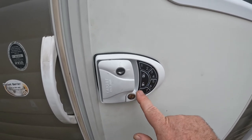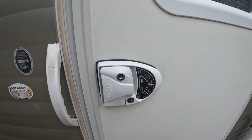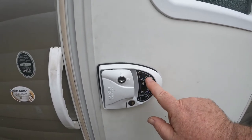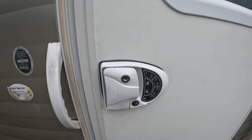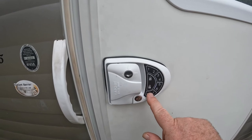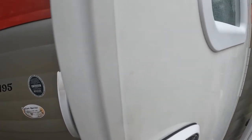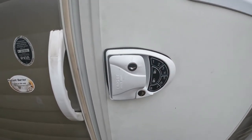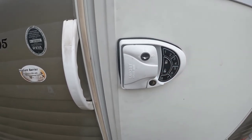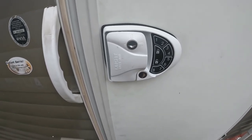Hit it one more time: eight, seven, six, five, lock. There we go - that is our new code. It is locked. Let's put in the old code: one, two, three, four - unlock. Hey, it doesn't work. That's right, because it's functioning properly. Let's put in the new code: eight, seven, six, five - unlock. And it just unlocked the door perfectly. Easy enough. Just remember the key is you've got to hit that eight and then just tap the lock - don't hold down on the lock button, otherwise it will give you an error signal.